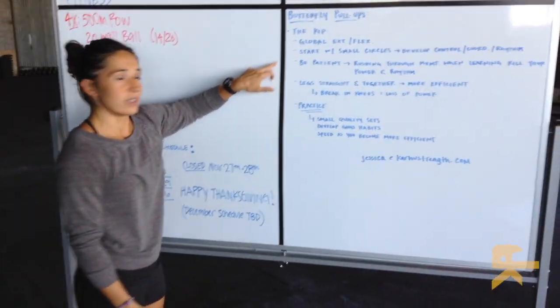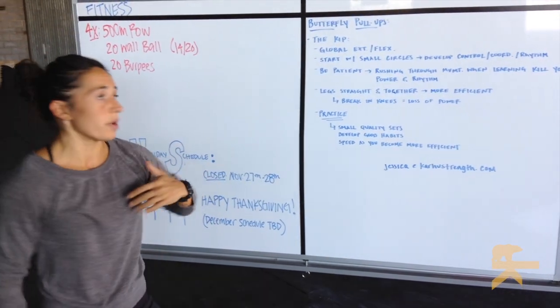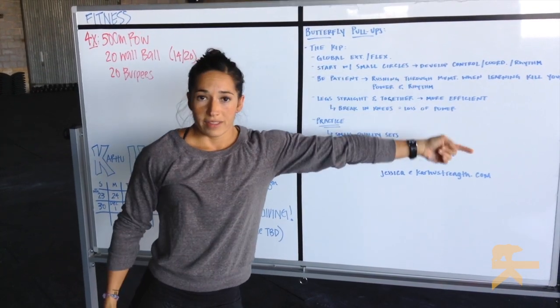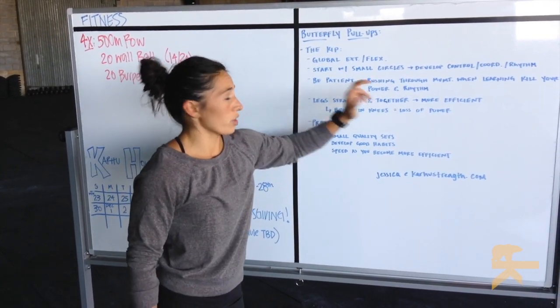Small circles. Don't focus so much in the beginning about chin above the bar. Be patient. Don't rush through it — that's only going to kill the power of your rhythm.